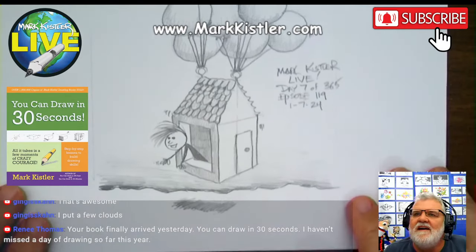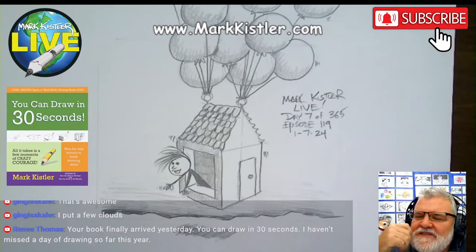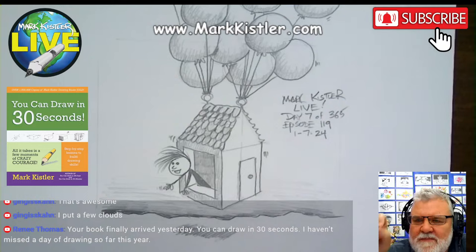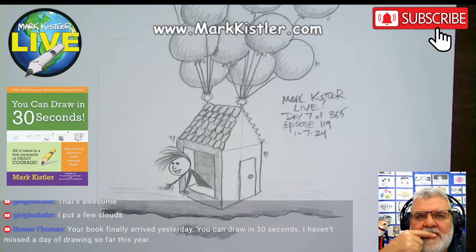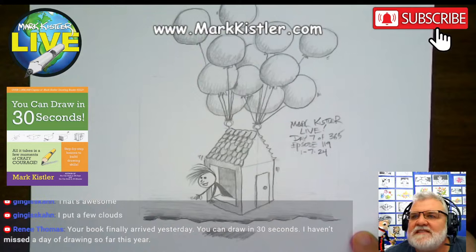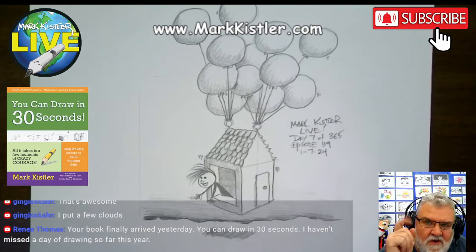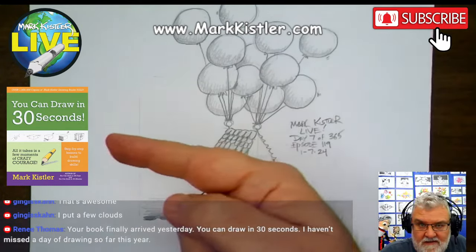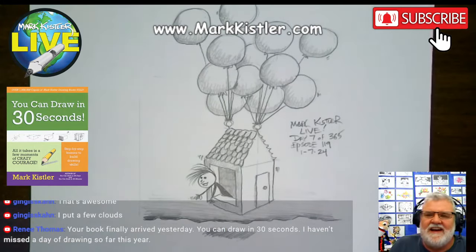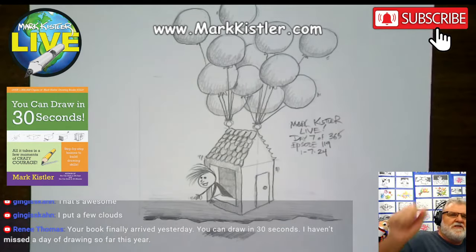Renee says her book finally arrived yesterday — she hasn't missed a day of drawing. Be sure to make a comment on Amazon. Genghis Khan put a few clouds in the sky — you can add that to your drawing. Thank you so much everybody for drawing with me. Day 8 tomorrow, we begin chapter 2. Stay creative, keep drawing, be joyful, be nice to each other. Bye, everybody!